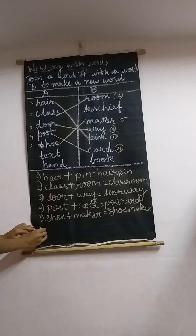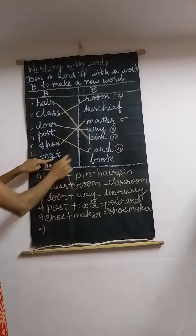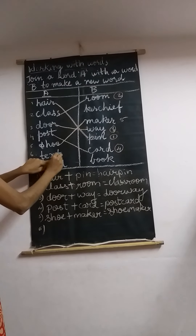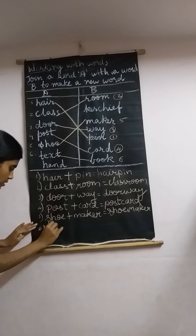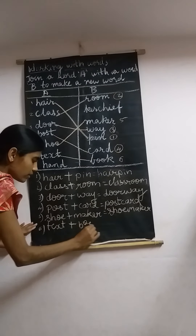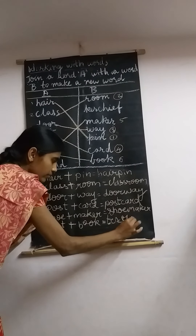Next, number 6 — 'text.' Text kerchief? No. Textbook? Yes! Number 6: text plus book equals textbook.